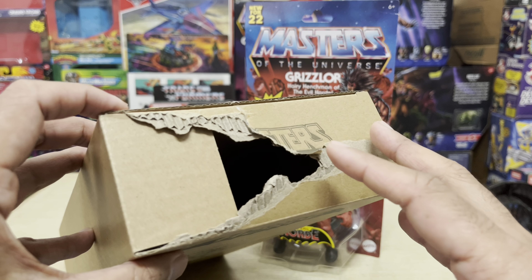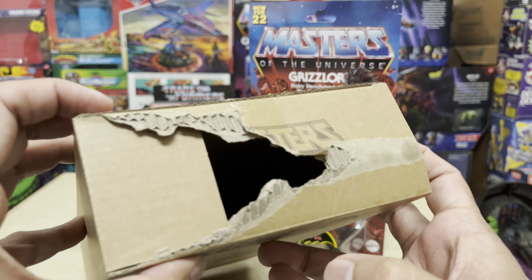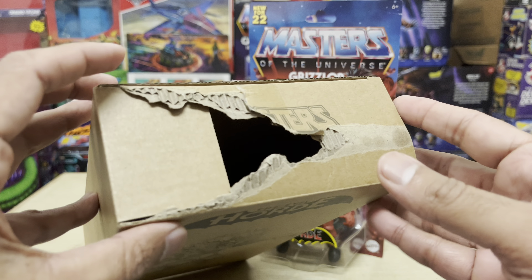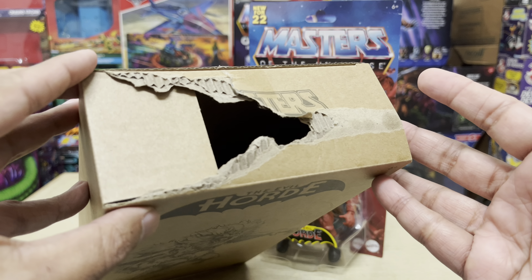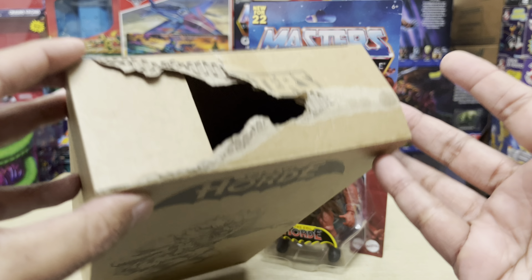Is this a marketing gimmick? Are they somehow trying to replicate the experience of owning a real caged Grizzlo figure — like he's trying to get out of the package and get at you? Is this some kind of immersive experience? What the hell is this? How does something like this happen? That's what I want to know.